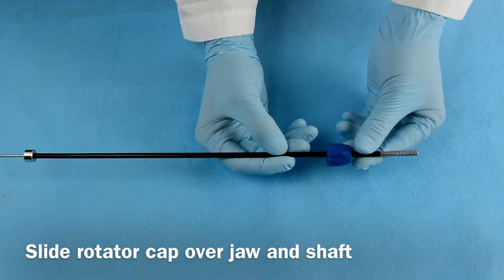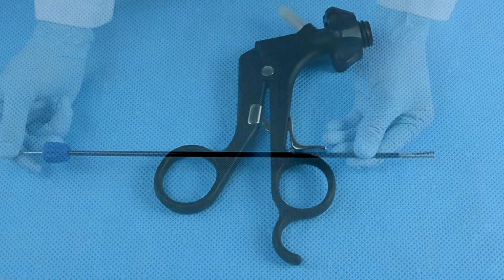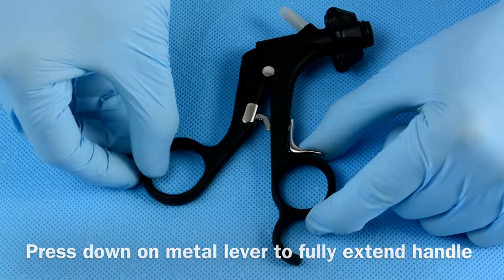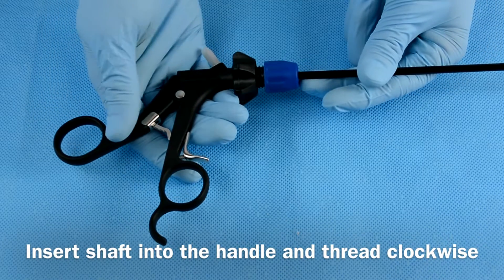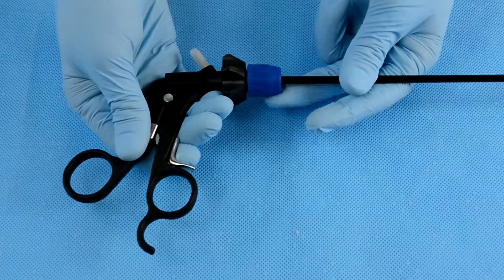Slide the rotator cap over the jaw and shaft until it reaches the opposite end. Fully extend the handle by pressing down on the metal lever and allowing the handles to come apart. Insert the shaft with the rotator cap into the fully extended handle. The jaw will close and the handle will lock into place.